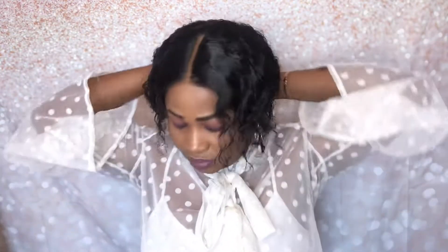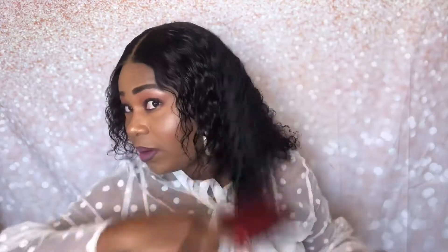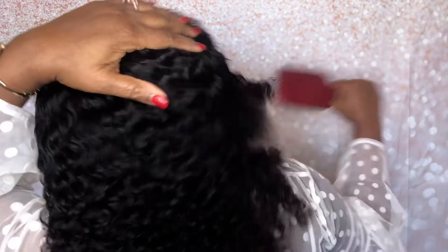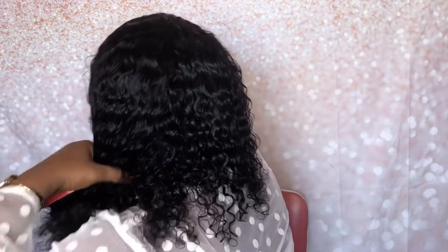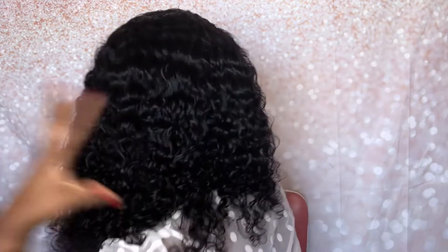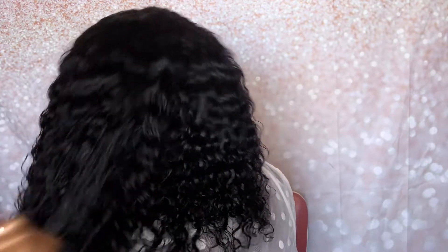This is natural hair — it's a 13x4 frontal, the frontal is 8 inch and the three bundles are 10 inch. You can see this hair is so soft and so nice. I think I'm going to go for the curly wet look — see how full this hair is, and it's so soft and bouncy.